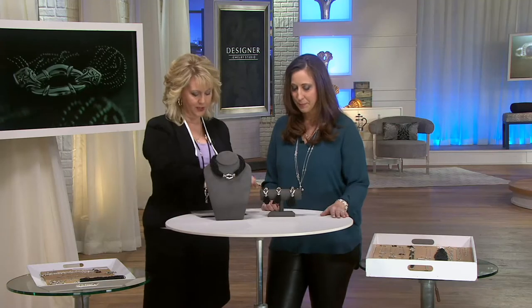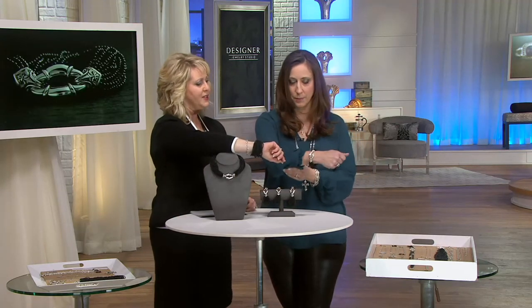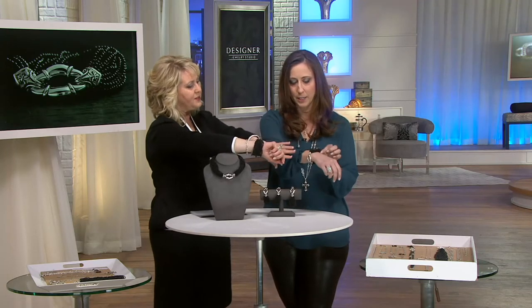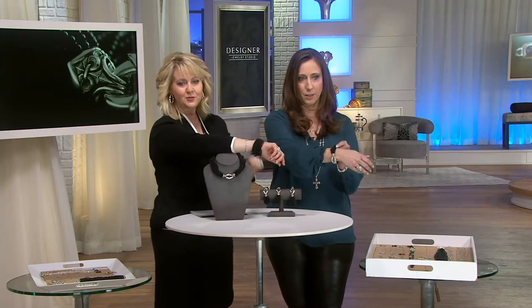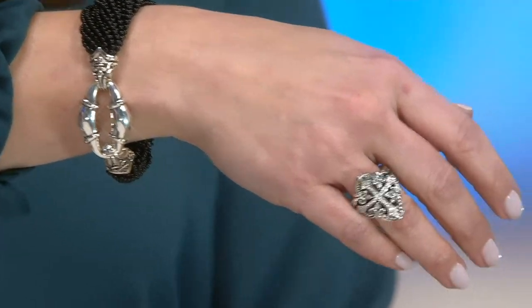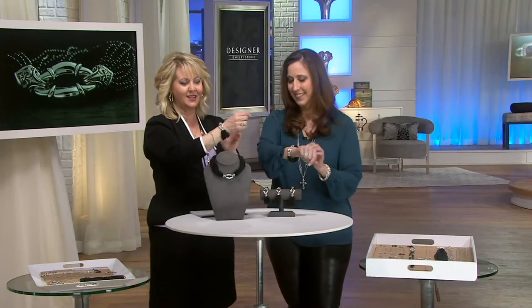This bracelet too — let's just show the bracelet. I have it on in the loose manner, and Susan has it on in the twisted manner. So this is where if you just want to wear it loose, you can. And over here on Susan you'll see where she's twisted it and made it a little dressier. Just striking — these are amazing pieces, all beautifully done in that Bolo design.